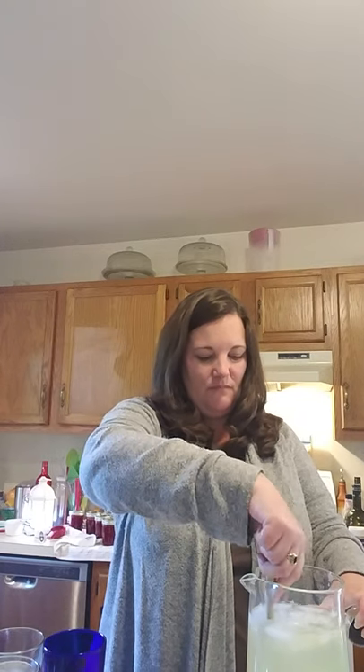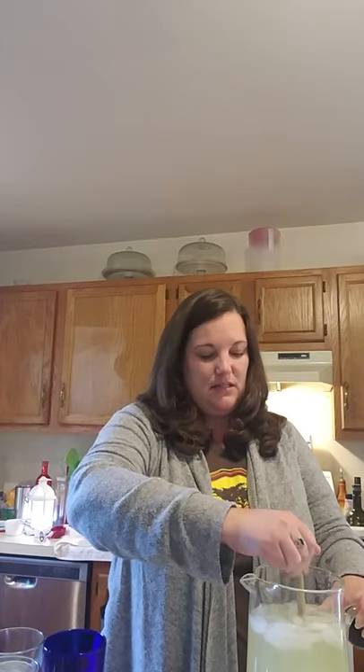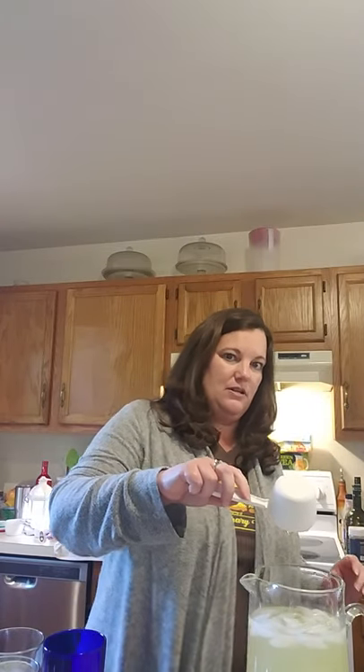Another fun thing we sometimes do with this: I really like the honey in there, but you can sub some of the water for pineapple juice — I just didn't have any on hand. Then use your sweetener of choice; you could still use honey or raw cane sugar, whatever you like. There's still a little honey stuck in the measuring cup, so we're going to pour that in.